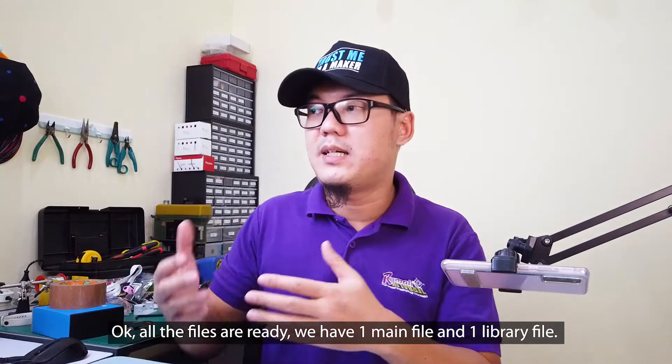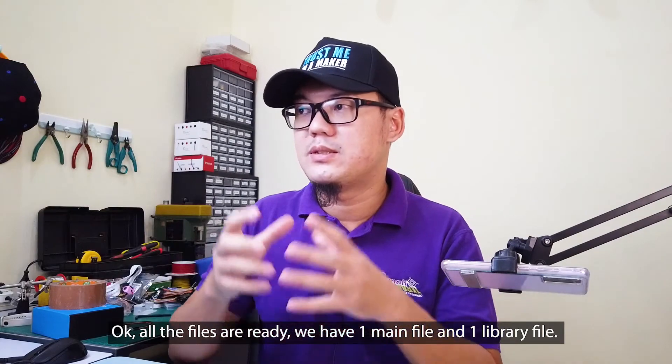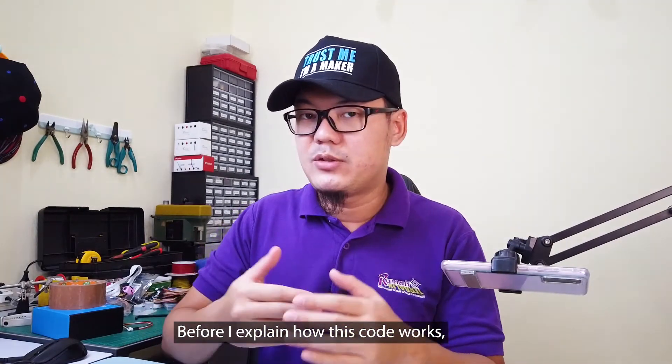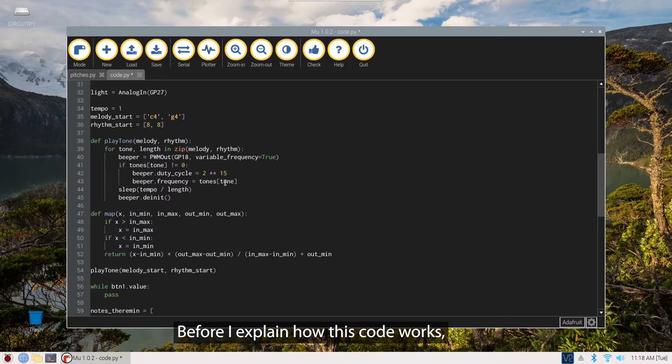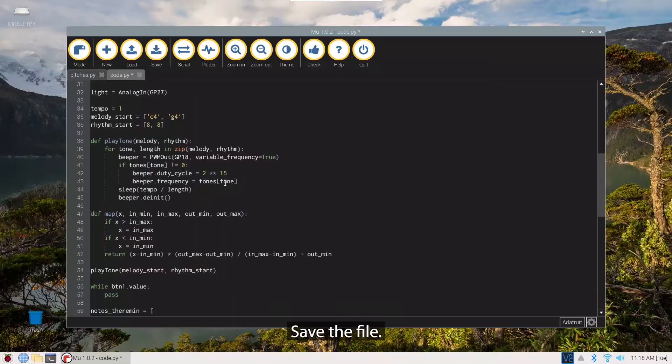Okay, all the files are ready. We have one main file and one library file. Before I explain how this code works, let's look at the results first. Save the file.